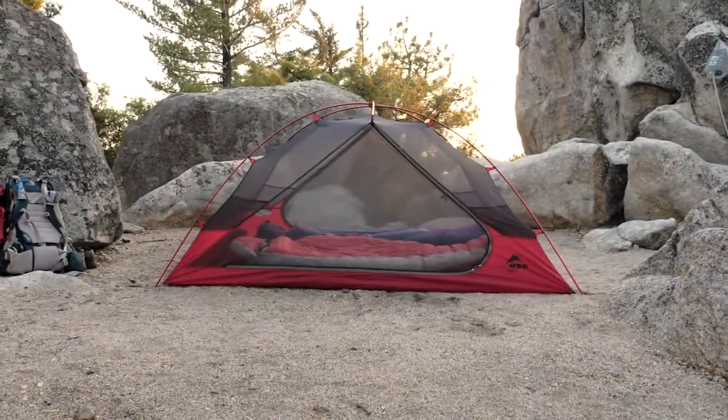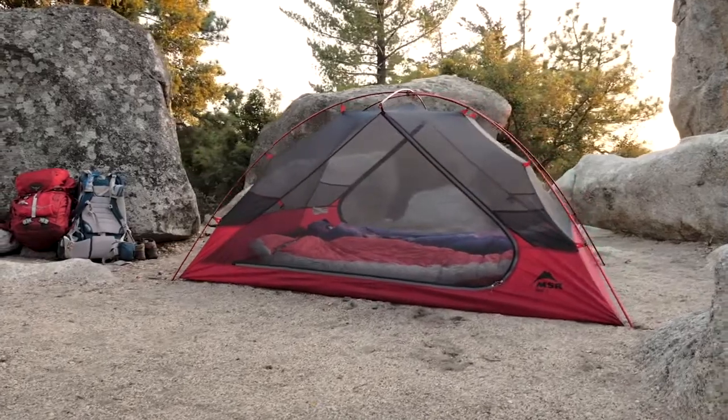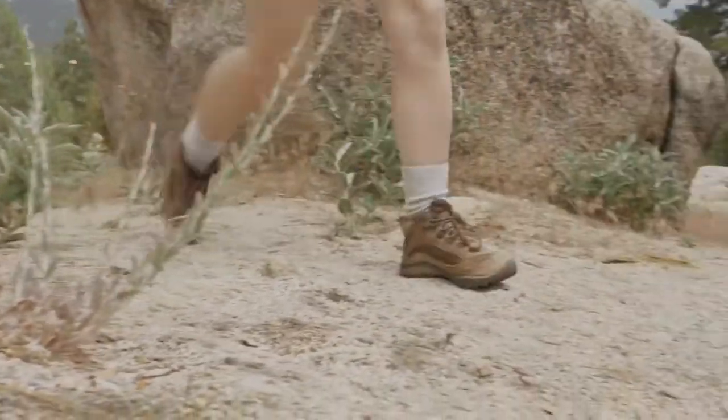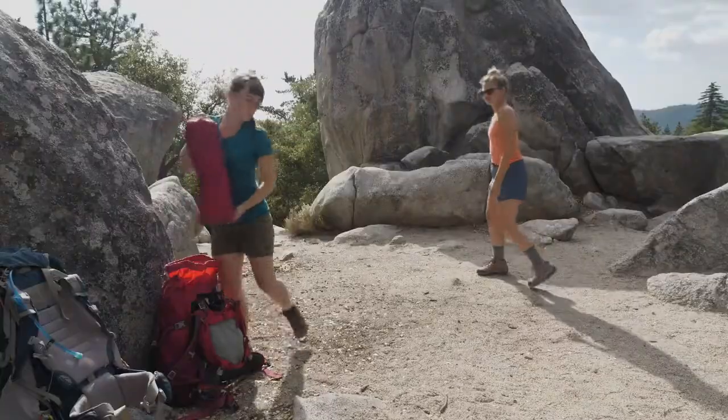MSR's Zoic 2 tent is not only extra spacious for a true two-person, three-season backpacking tent, it's also fast and easy to pitch. The tent comes with everything you need for the standard setup. An optional footprint can help keep the tent floor clean, dry, and protected from abrasion.